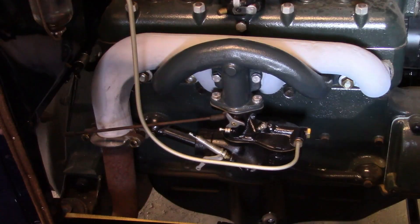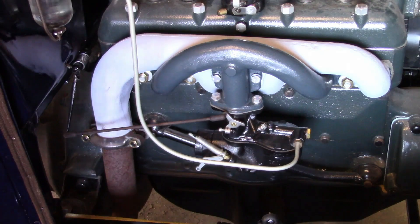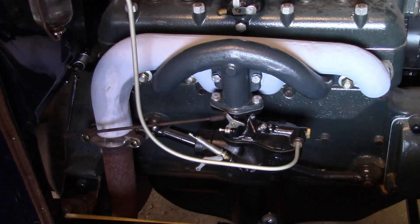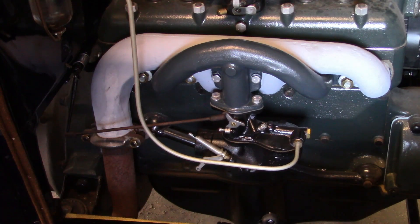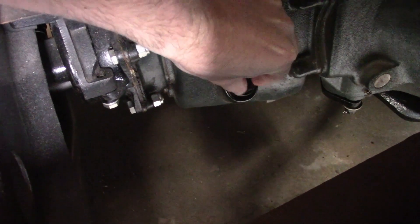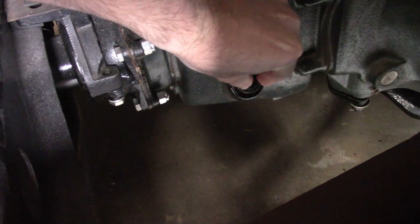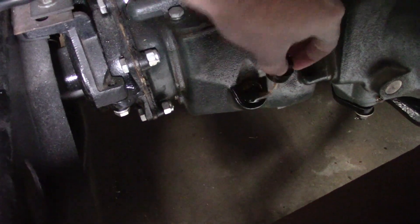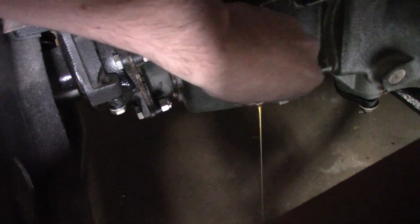I think it's fixed now. We should also fill the transmission, because when the engine's running the cluster gear and the input shaft are turning with it. And it looks like I already filled it.